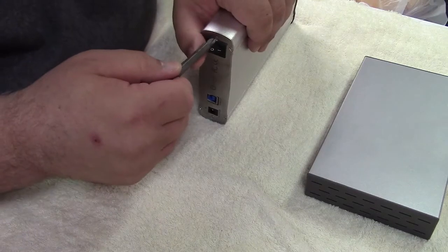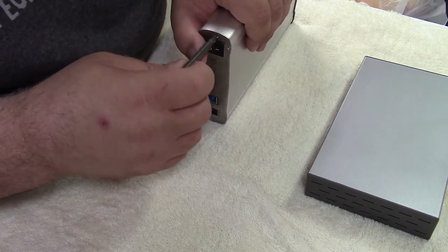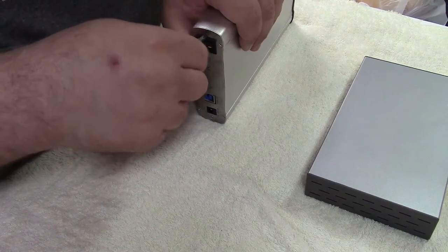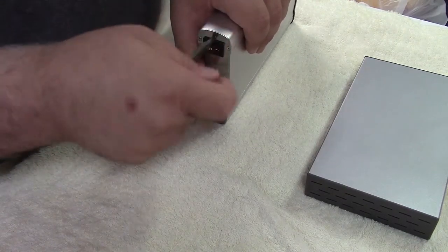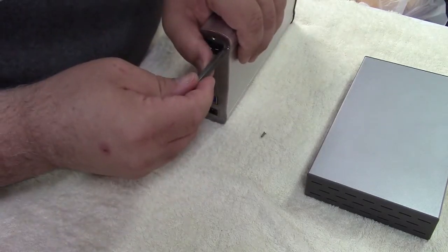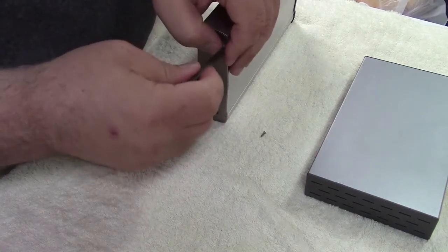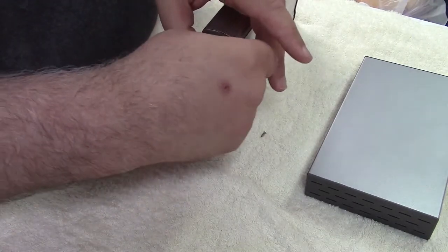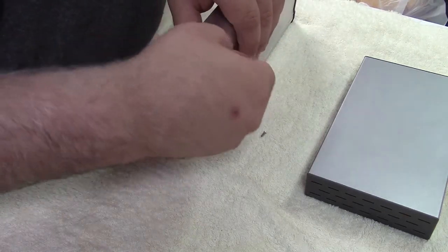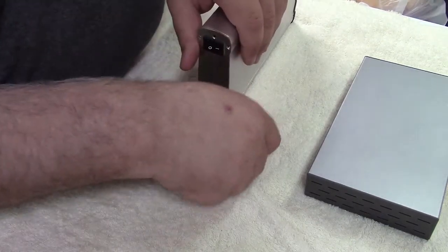Here's the number two — that doesn't even want to fit these screws. The number one will fit it, and I have a handle for this but I don't think it's going to be necessary. So I'm just going to go ahead and take all six screws out on this particular enclosure. There is a drive in this enclosure now that I'm going to be replacing — a two terabyte drive that will be replaced with a four terabyte drive as soon as I get this thing open.